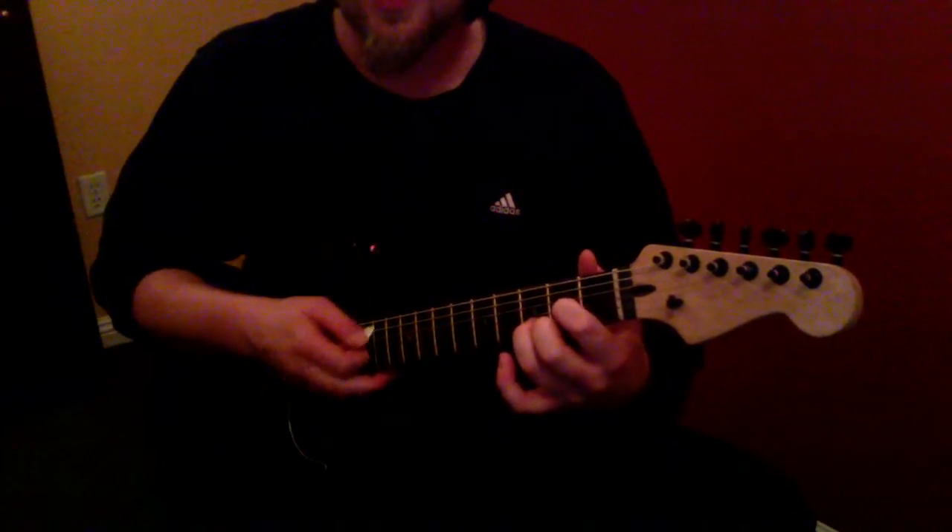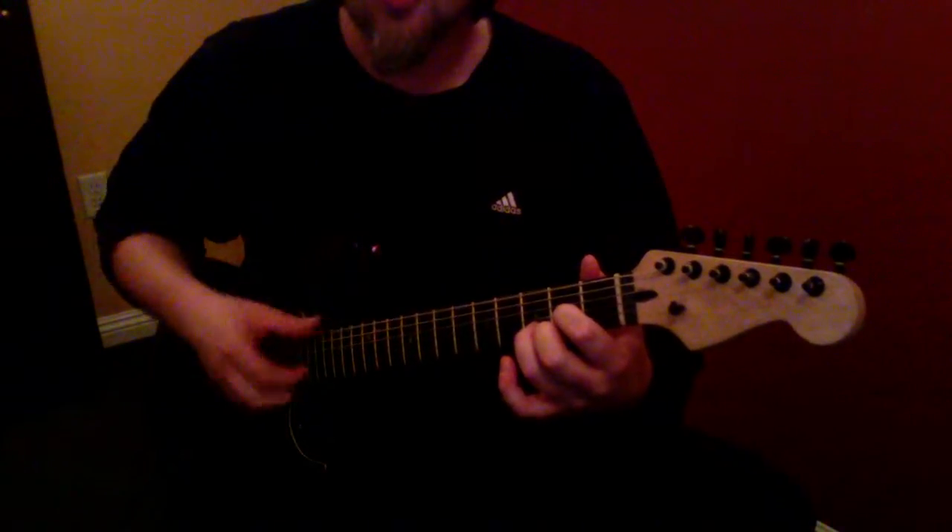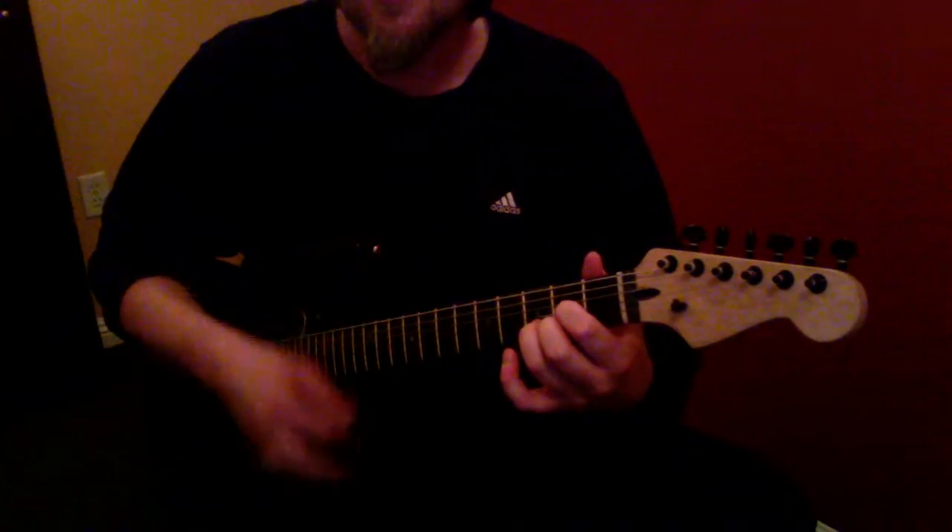D chord — 3 fingers right here. Look out for the big, fat, low one that's not in it. Number 6 is not in it. D chord.